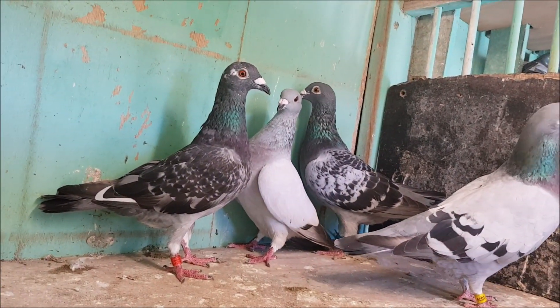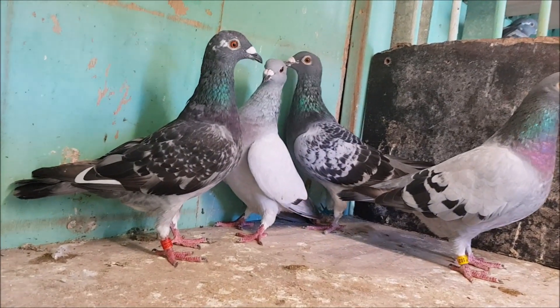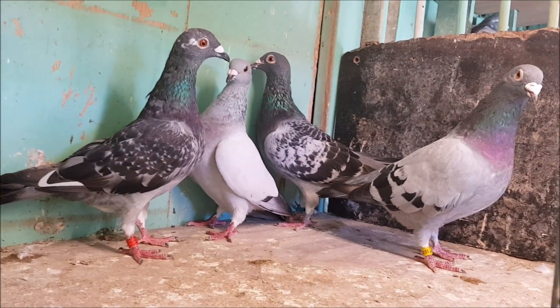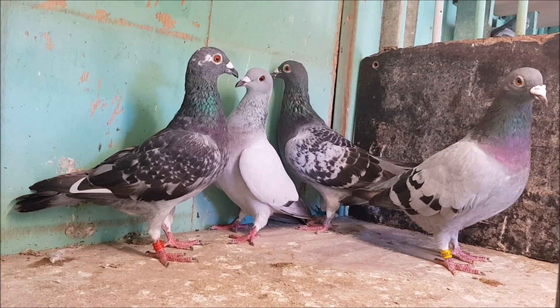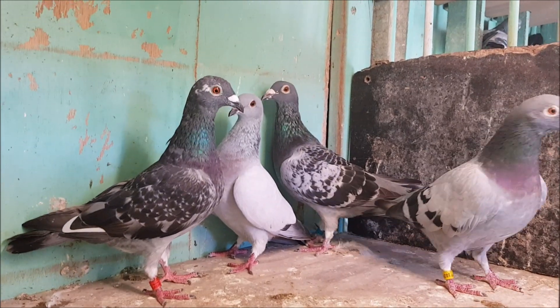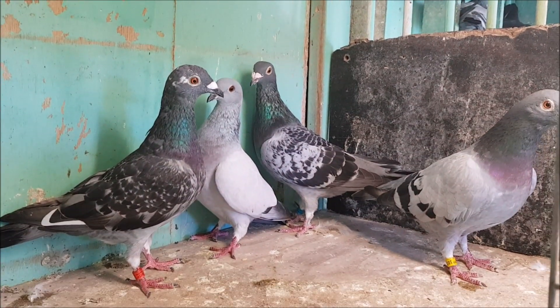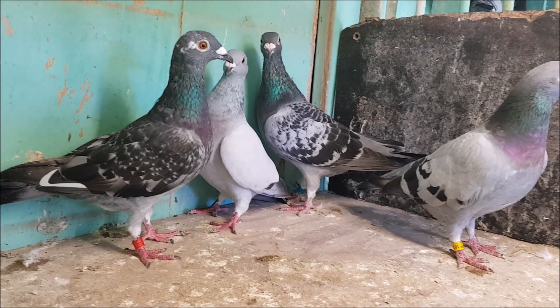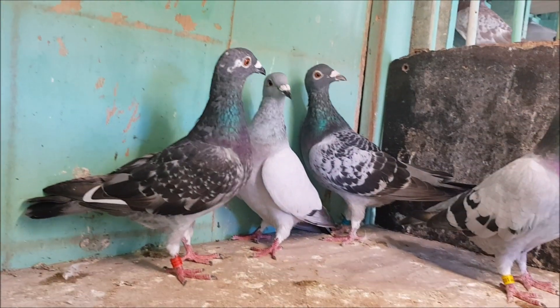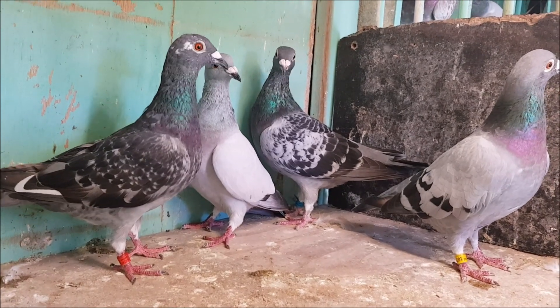So now let's take a look at the patterns. This time there are four pigeons, all with the blue base colour. We have barless, bar, check and dark check or t-check. The barless pigeon is a little lighter than the rest, but this isn't because of her pattern — it's due to some other lightening genes that she has. Unfortunately she is the only barless pigeon that I have, so I don't have a better example for you at the moment.